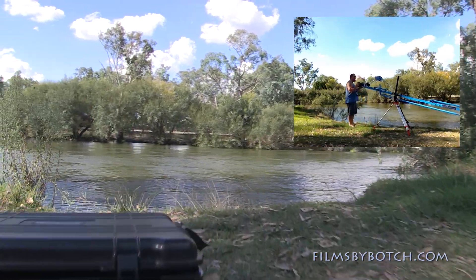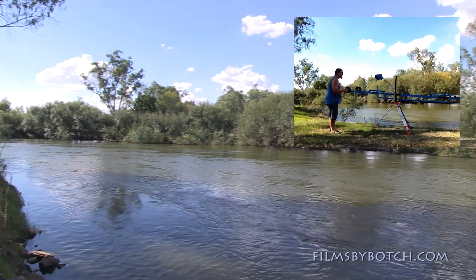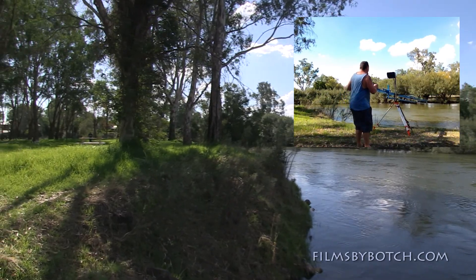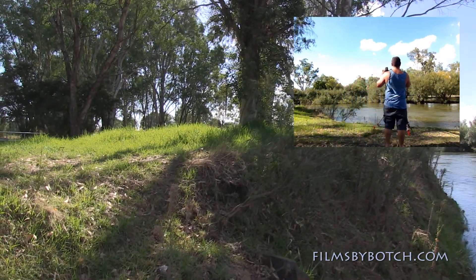Up and over my camera case, and up into the river — hit some bushes. I'll lower it back down over the edge here and have a look.